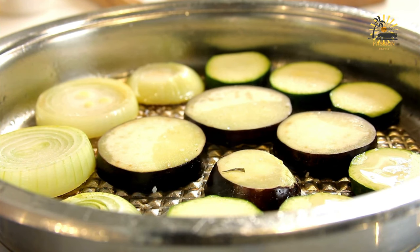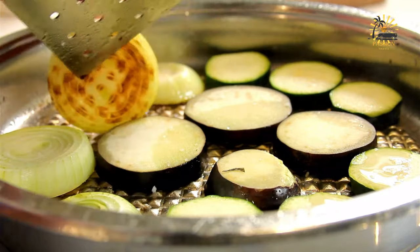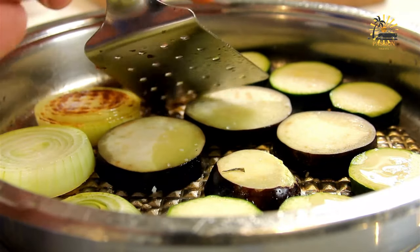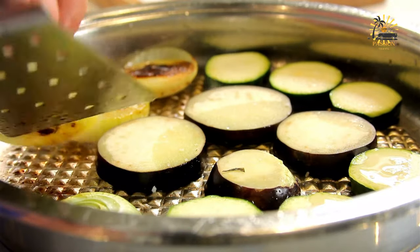Ingredients: one large eggplant, two eggs, one cup breadcrumbs. You can also use panko breadcrumbs for extra crunch. One to two tablespoons grated parmesan cheese, optional. Salt and pepper to taste. Vegetable oil for frying.